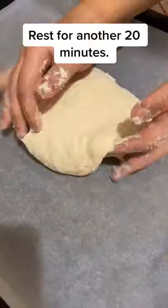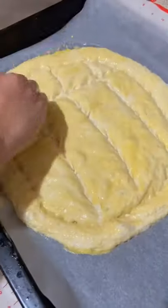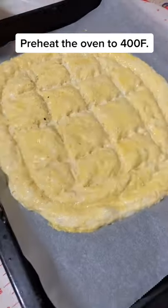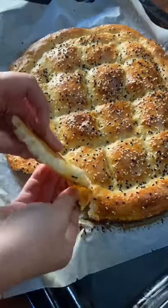Mix egg yolk, yogurt, and water, then spread the dough and make indentations as shown. Top with sesame seeds and bake for 20 to 25 minutes at 400 degrees.